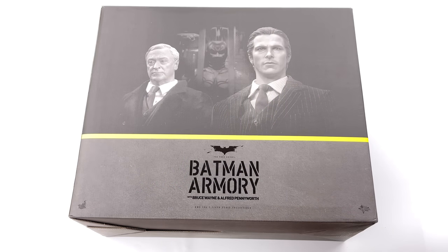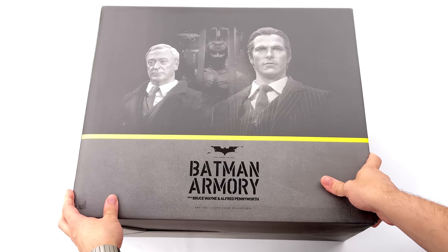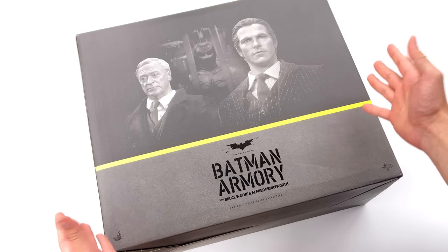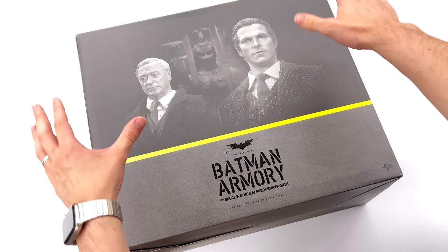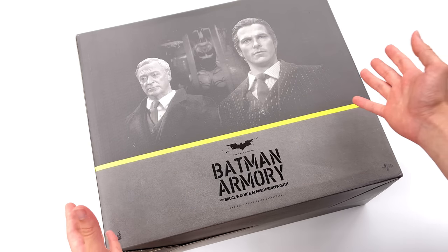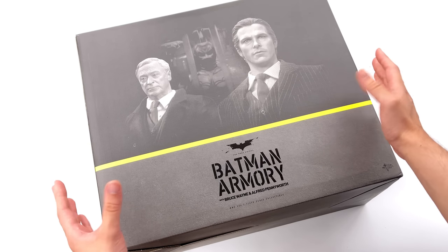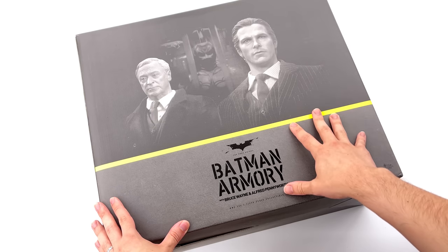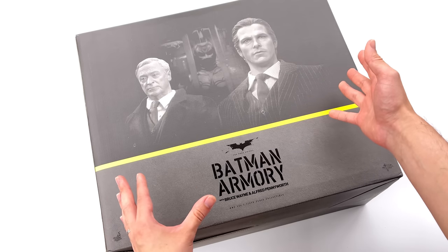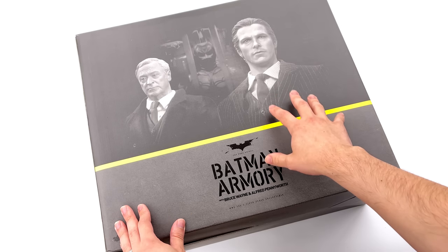Hello ladies and gentlemen and welcome back to my channel for another 1/6 scale Hot Toys figure unboxing and review video. We're doing things a little bit differently today because this box is so incredibly large that I couldn't have it rotating in the light box. This is none other than the Alfred, Bruce Wayne and Batman Armory three-pack — three figures plus a really awesome diorama piece inside this box.